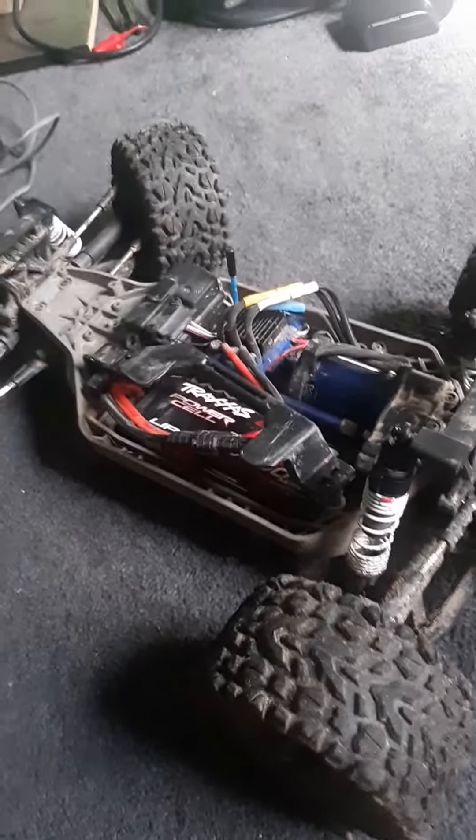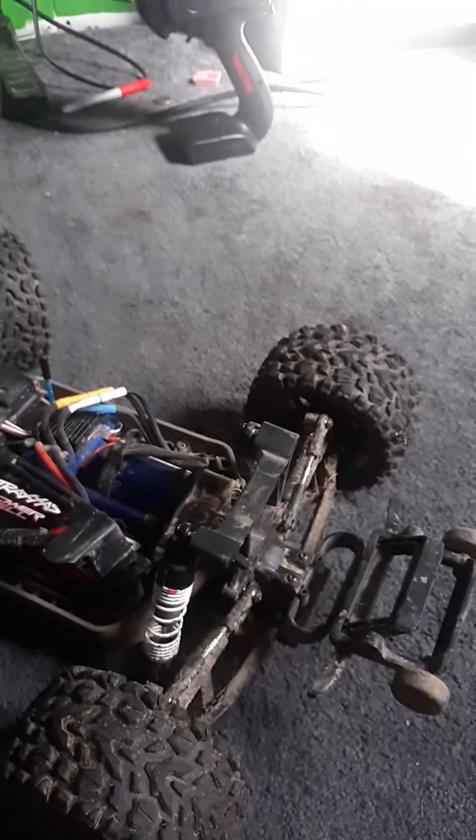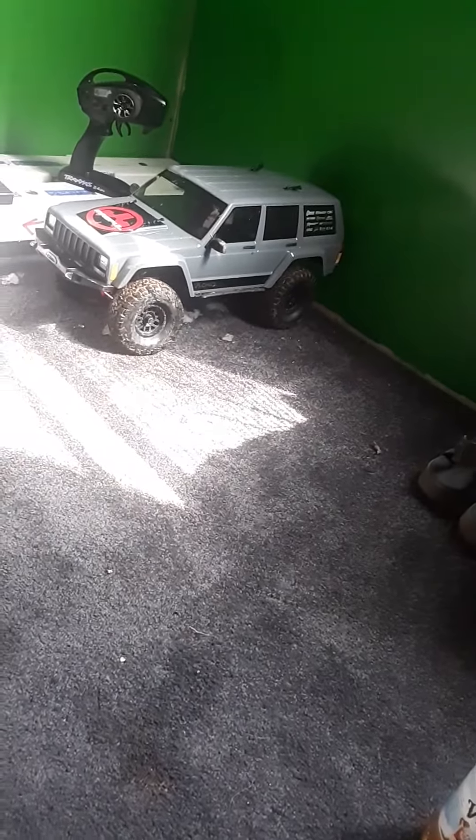Soon I'll buy some more toys and see how well they are. Later on today, I'll show how good that Jeep is at off-roading and how fast this thing is. If y'all want to see those, subscribe and hit that like button.